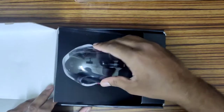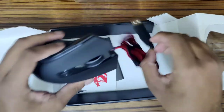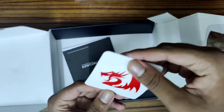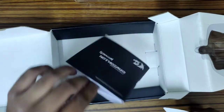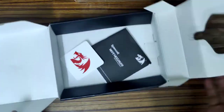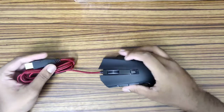It opens like this, and we have the mouse here along with some stickers and a manual — just a basic booklet. Let's get the mouse and keep the rest aside.